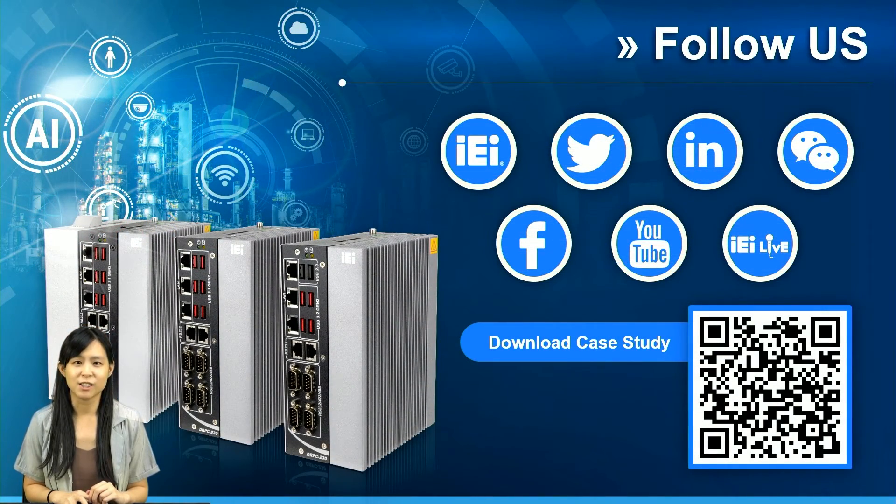Thank you all for watching this livestream. If the video has triggered your interest in understanding more about DRPC230, please do not hesitate to scan the QR code and link to the related webpage for details. Don't forget to subscribe to IEI's social media channels to receive IEI's latest product info and exciting news. Thank you again and see you next time.